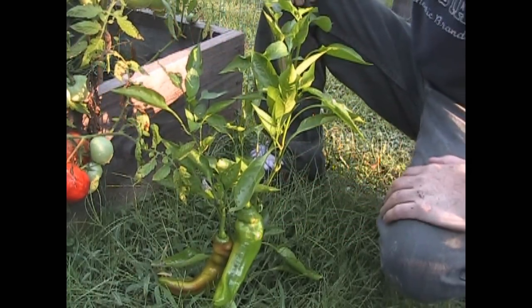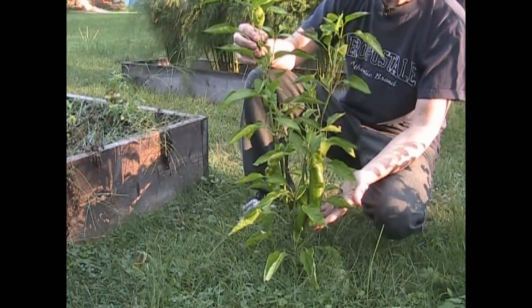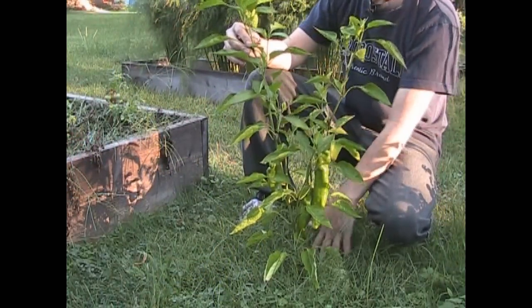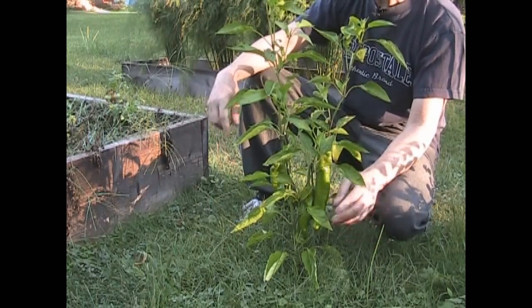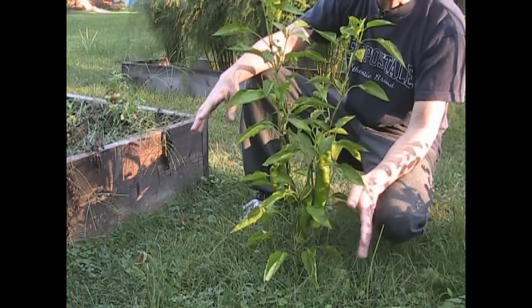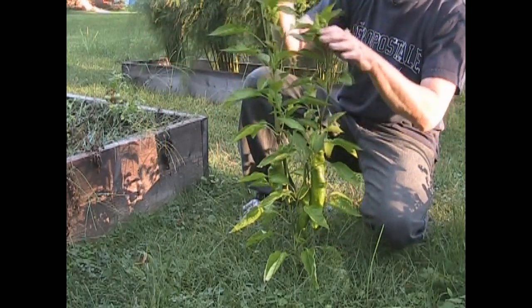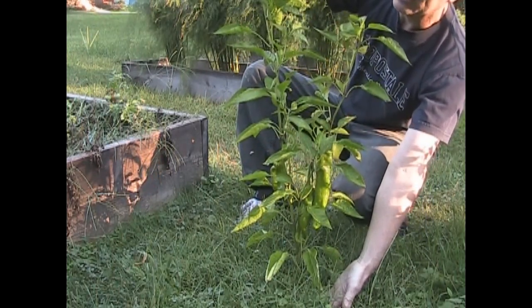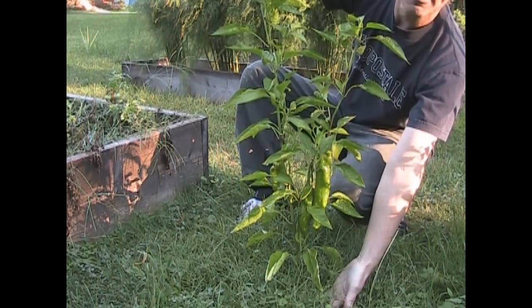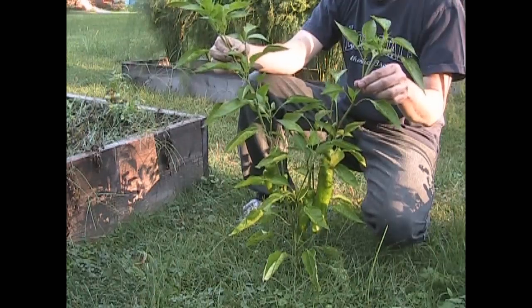Now let's take a look at the test subject. This one grew in nothing but the soil. I gave it absolutely no fertilizer whatsoever, no compost tea, no nothing — all I did was give it water every time I watered the Trifecta one. And this one grew to well over two feet, like maybe two and a half feet, which is maximum size for a Nardello pepper from what I understand.